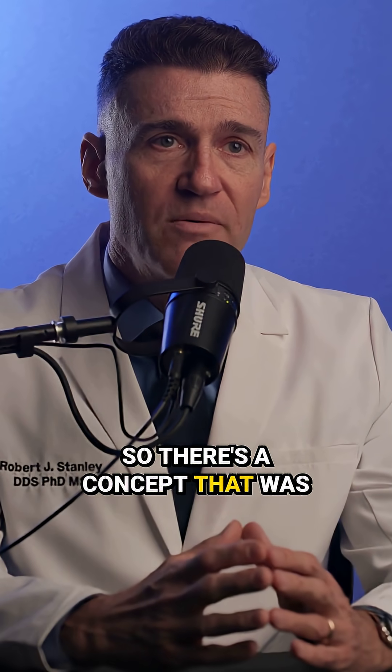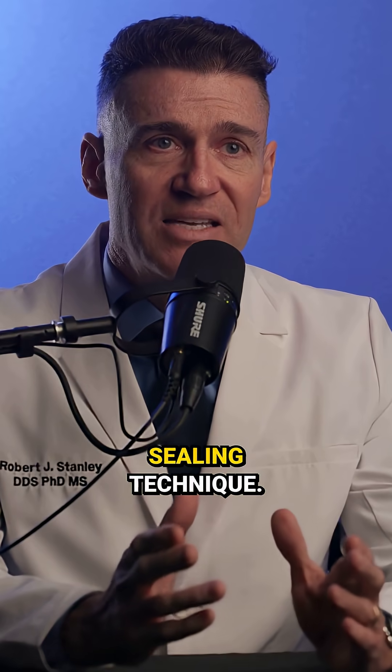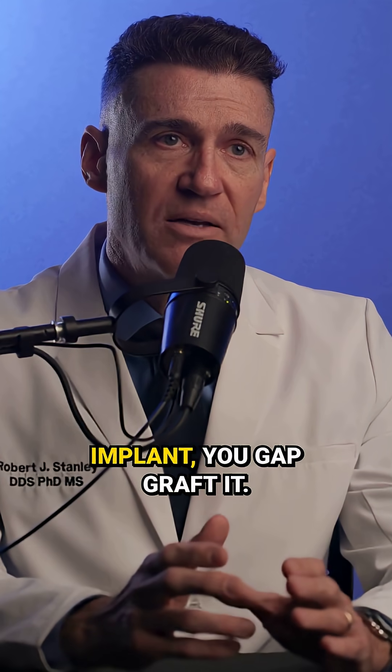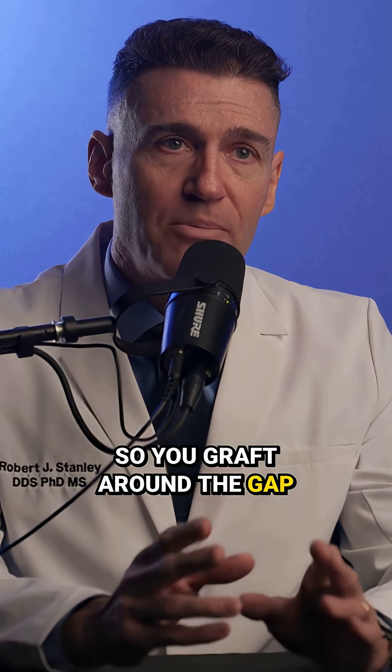There's a concept that was published in 2010 by Georgia Trimpu, and she called it the socket sealing technique. The idea is: imagine that you took out a tooth and you placed an implant, and right after you placed the implant, you gap grafted — you graft around the gap between the implant and the walls of the socket.